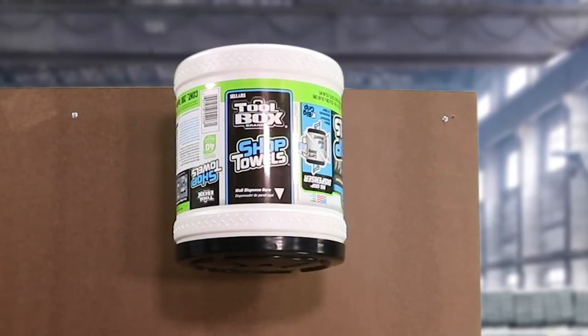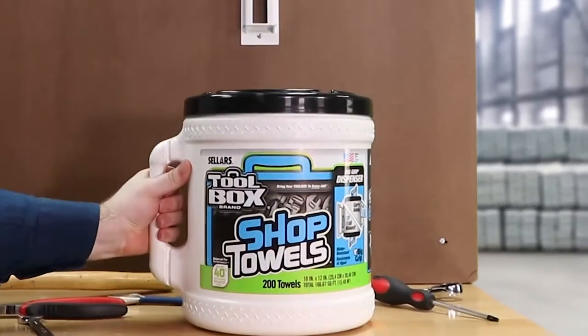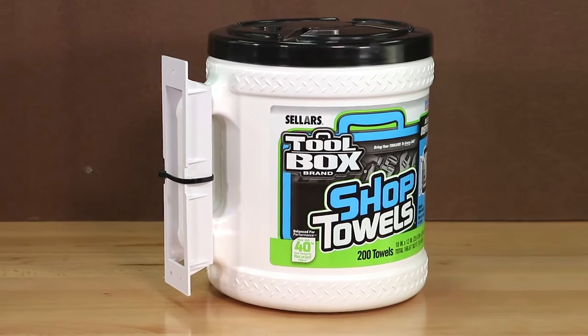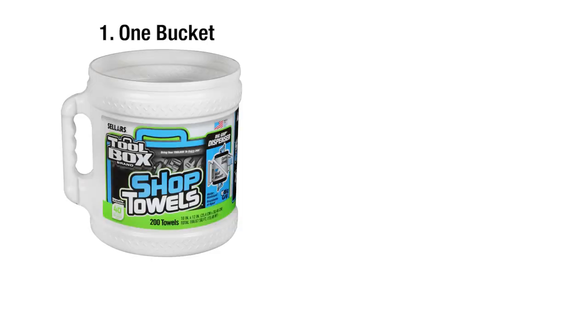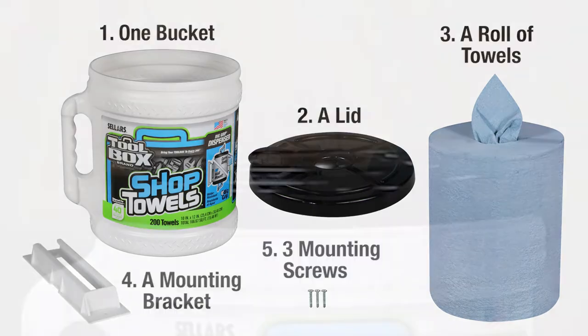The Seller's Toolbox Big Grip Bucket can be mounted for use as a hanging dispenser and removed for easy mobile use. To mount your bucket, begin by inventorying your bucket package. You should have one bucket with lid and a roll of towels, along with mounting hardware including the mounting bracket and three screws.